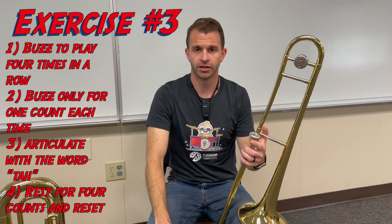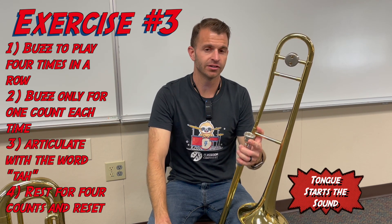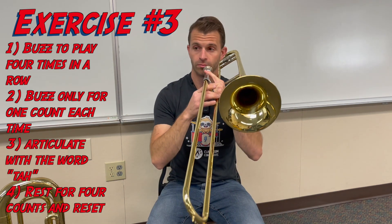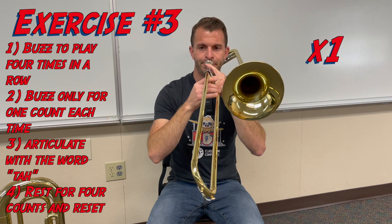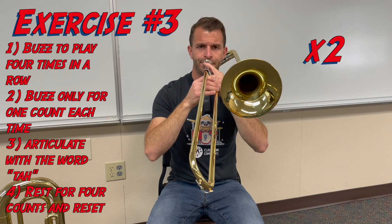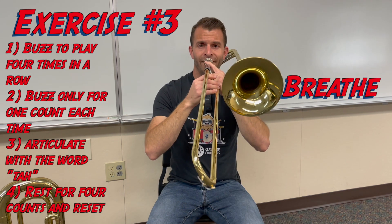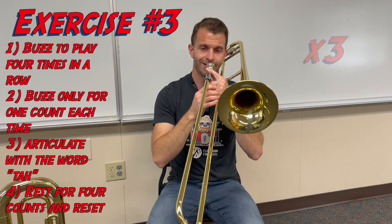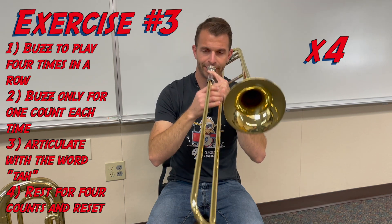Moving to our final exercise: we're going to go four times in a row for one count each, articulating each sound with "ta" and the tip of our tongue to start each note. We do a grand total of four rounds. We complete all four rounds on the full instrument.